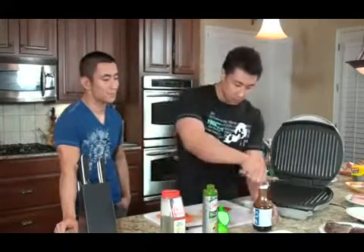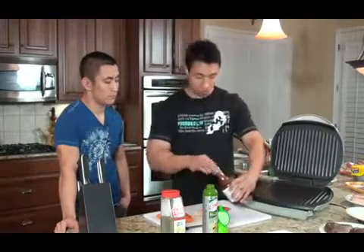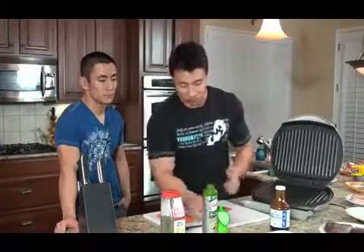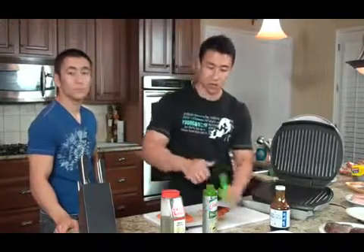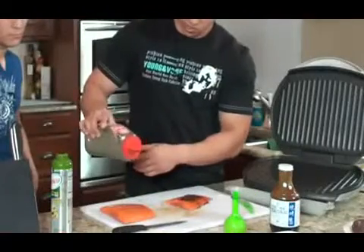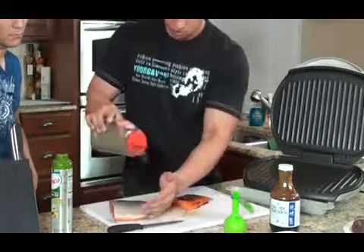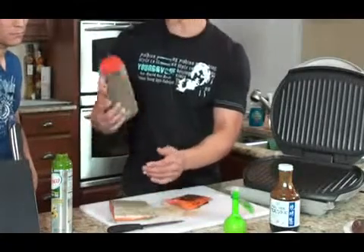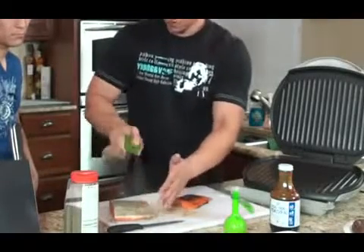Let's pour a little bit of teriyaki on there. I'm going to do this all at once so I don't get my hands all dirty. A little bit of lime juice on this one here, put our pepper first, add our dill weed. Let me flip this over — I love this stuff, it's good for salmon and fish. Spray that.